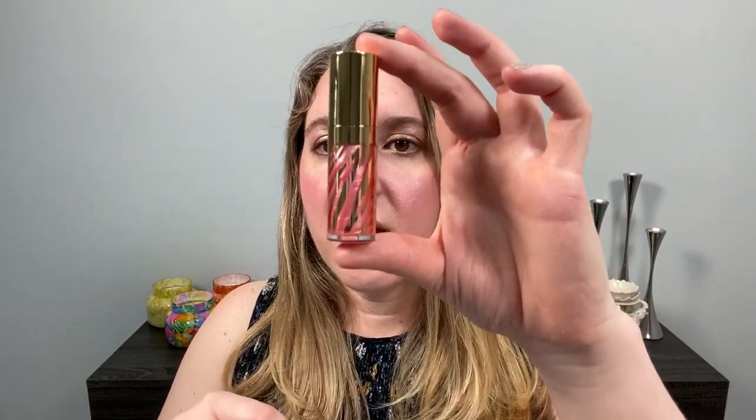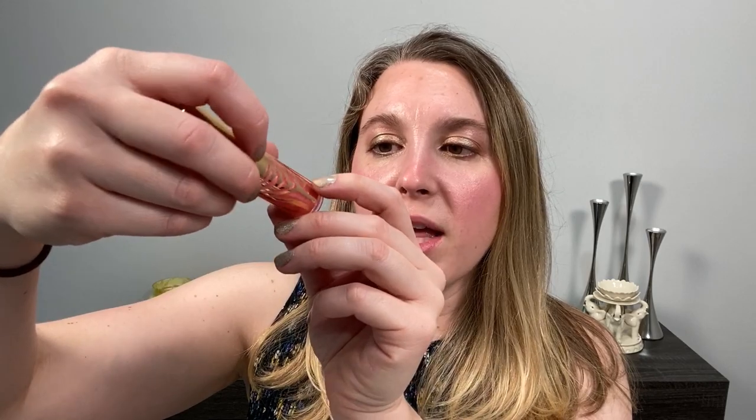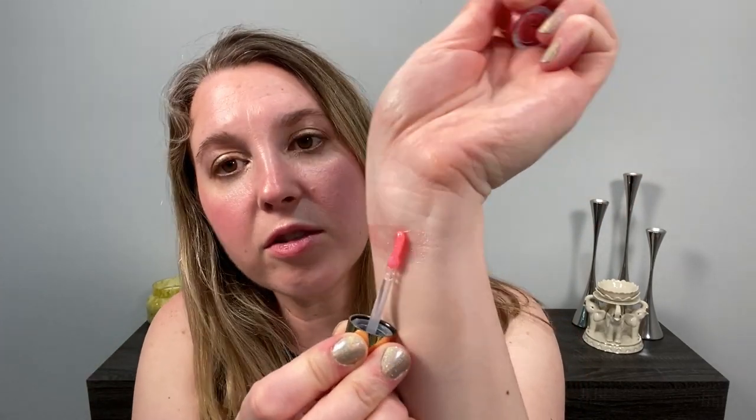So let's go ahead and start off with the swatches. When you open it up, this is what the actual gloss looks like — beautiful, beautiful packaging. You can see the color of the gloss through the clear part of the tube down here. It's a clear plastic tube. And here is the doe foot applicator. Let's go ahead and swatch this.